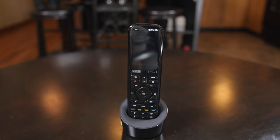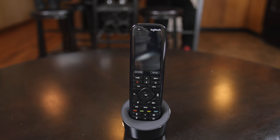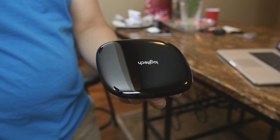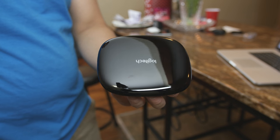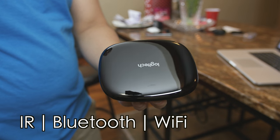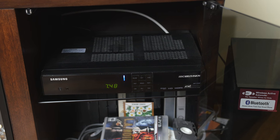The Elite works by sending commands to the hub via an RF signal, aka radio frequency. Those commands are then transmitted from the hub and communicate to your devices at home via an infrared, Bluetooth, or Wi-Fi signal depending on what signal your device requires.